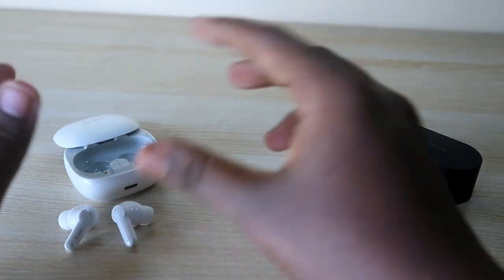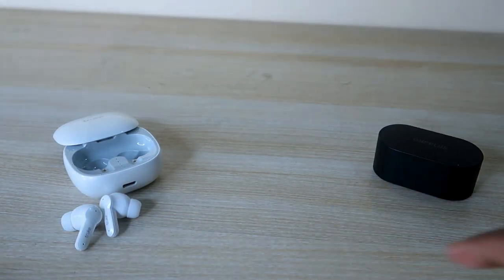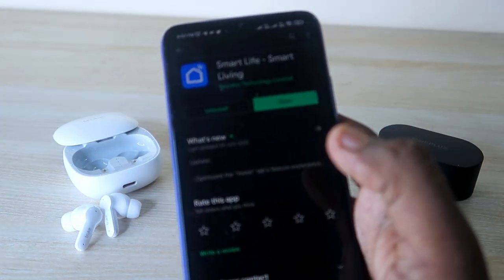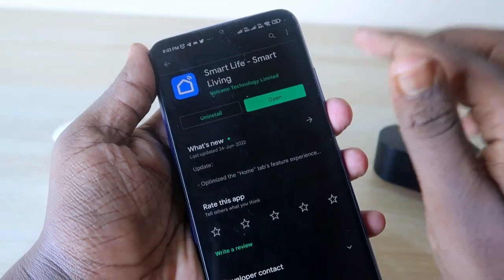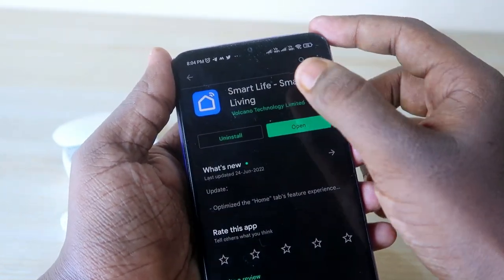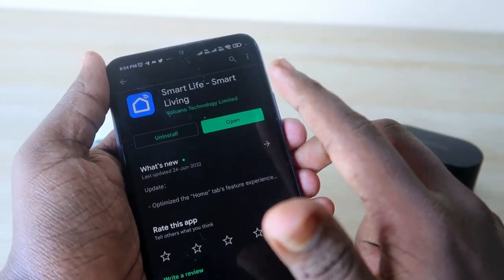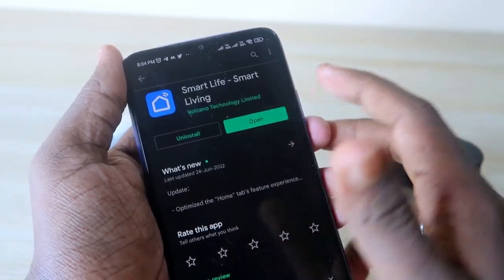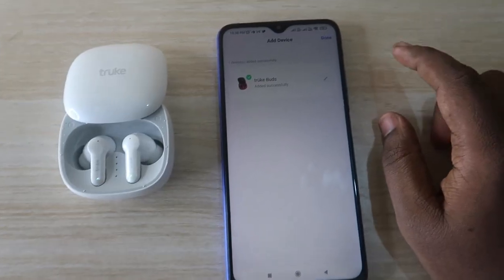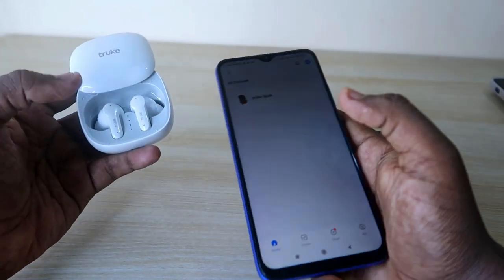The True Buds S2 also supports app connectivity. Through the app, you can use features like Find Earbuds and access multiple equalizer modes to customize sound effects. The app is called Smart Life. In the box you get a barcode booklet — scan it to get the app download link. I've also put the link in the description. The app supports iPhone as well. To connect, open the charging case and ensure the earbuds are in pairing mode.